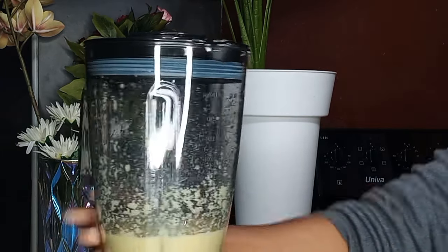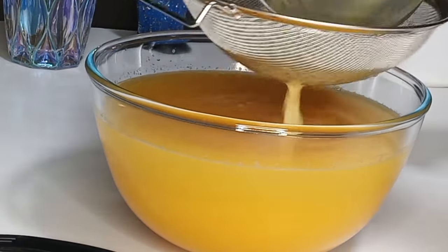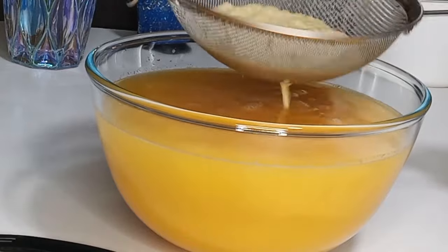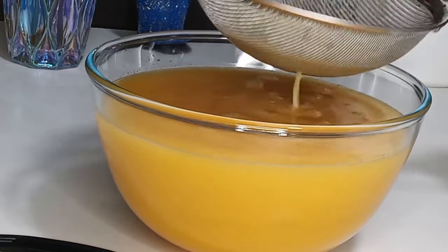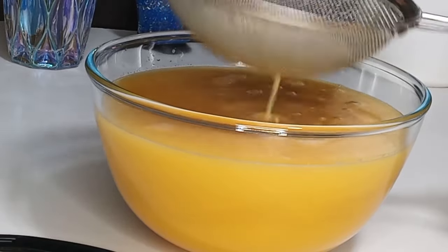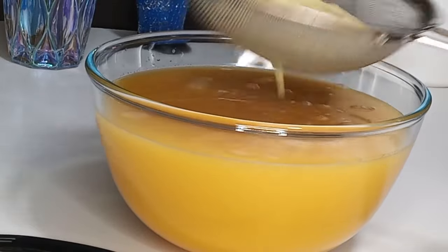Next, I'm going to pour the blended ginger into the strainer and strain out the juice into the orange juice very nicely, making sure it is perfect. We are going to use the chaff to make our honey and ginger syrup — did you think I was going to throw it away?